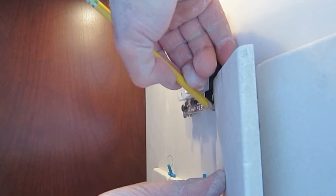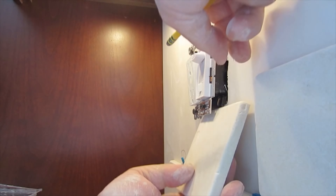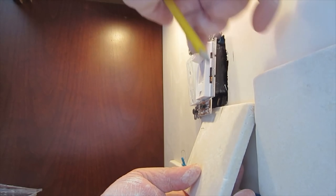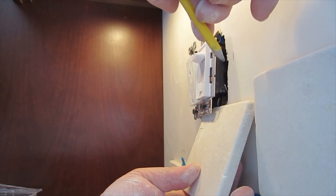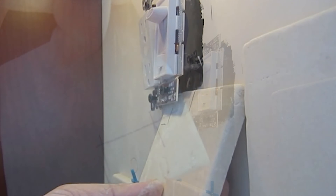When you mark the bottom, you want to make sure that the ears of the outlet will sit on top of the tile. Otherwise when you tighten it down it's just going to collapse into the box. Make sure that you leave enough tile under the ears so that the ears will sit on it. And I always mark where the screw hole is as well for these types of square outlets — I'll explain why a little bit later on.